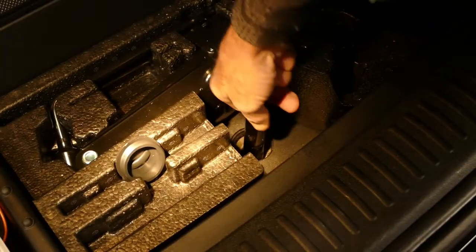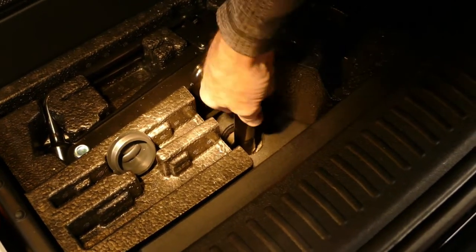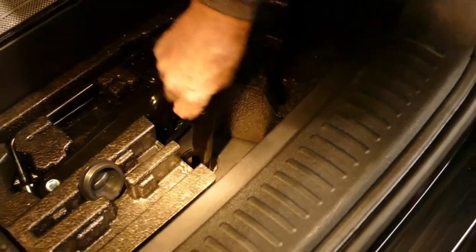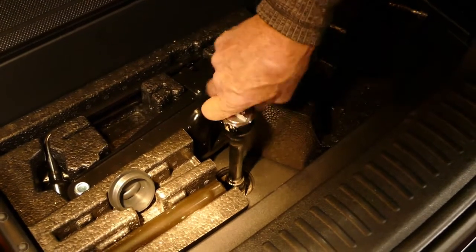And finally, put the spare back on. In case you forgot, the side of the tire with the valve stem goes up. As you lower the cable that supports the tire, keep tension on the cable to keep it from getting tangled up inside the mechanism. I found that it was a little faster to use a ratchet.